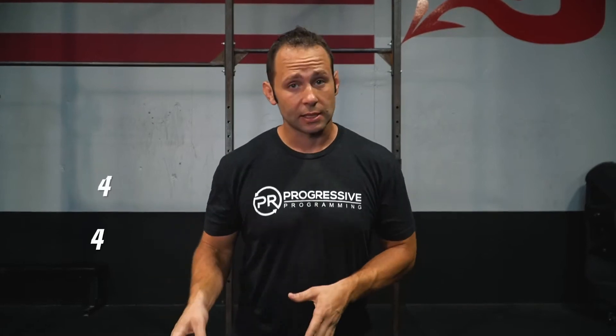Hey guys, PR's workout of the day. Today we're essentially going to be testing our gymnastics skill focus.